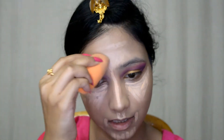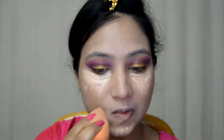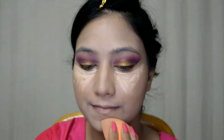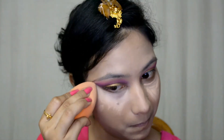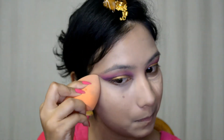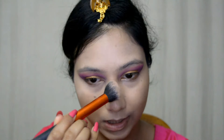Now I'm going to blend this out with this Real Techniques makeup sponge, starting from the forehead. For setting all my concealer, I'm going with this Makeup Revolution No Face Sculpt Powder — this is the matte highlighter powder from the palette — and I'm just dusting this all over those areas.